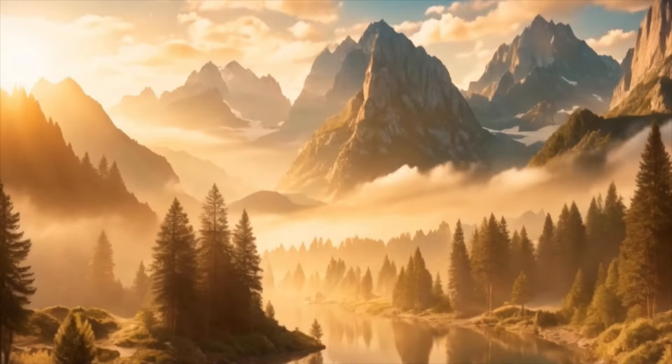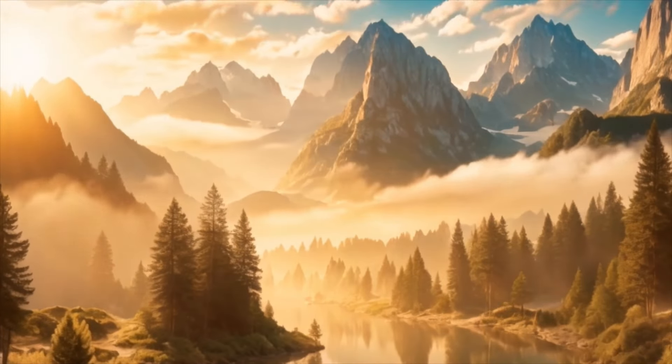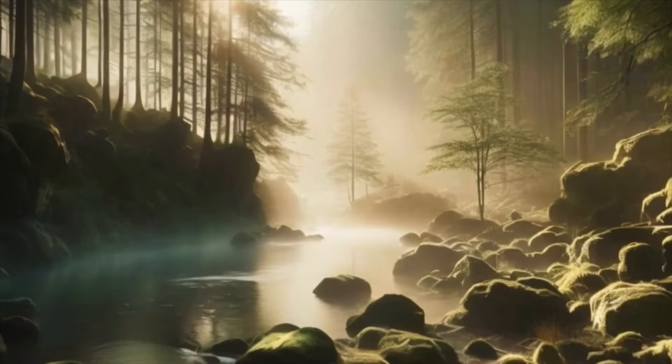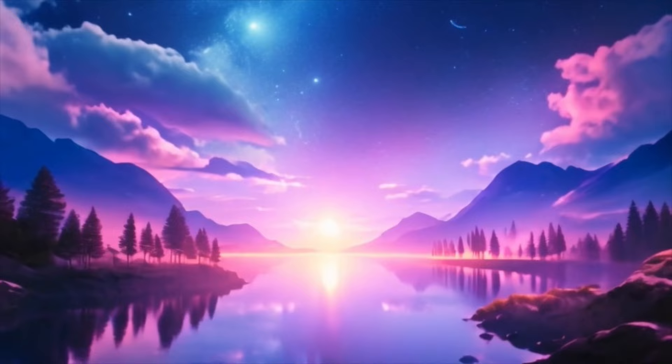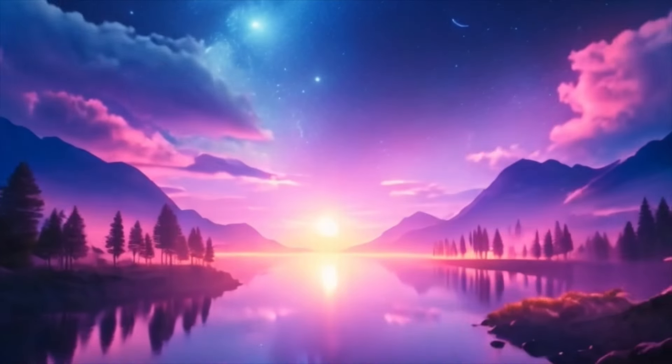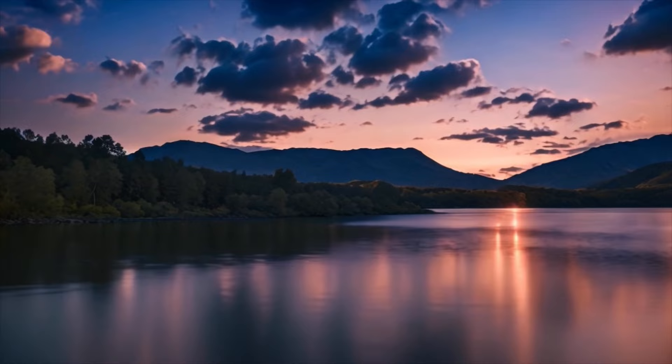Now, let's focus on your breath. Notice the sensation of the air flowing in and out of your body. Feel the rise and fall of your chest with each inhale and exhale. Allow your breath to become slower and deeper as you sink even further into relaxation.